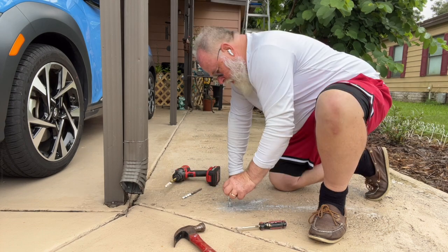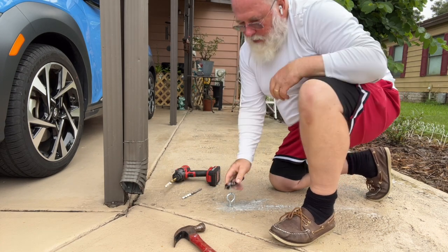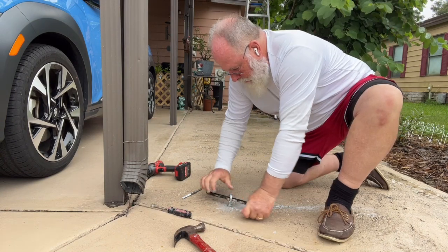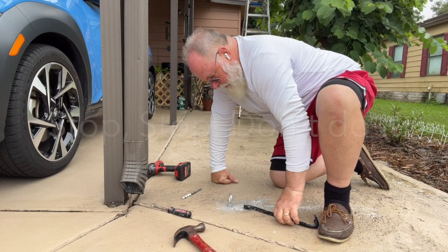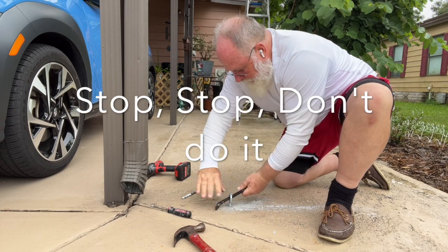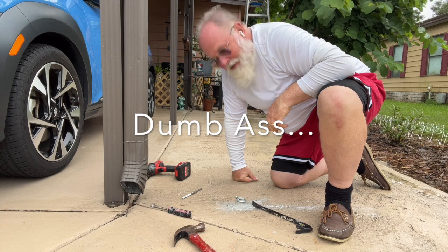Alright, that looks deep enough. I've never done this before — I think I need a new crowbar. That looks pretty good, and that's what you're not supposed to do.